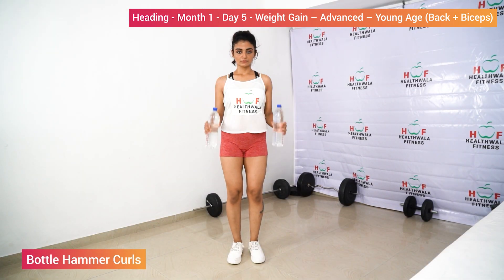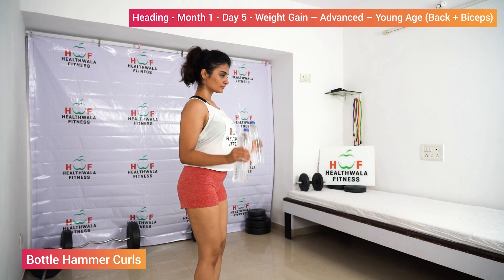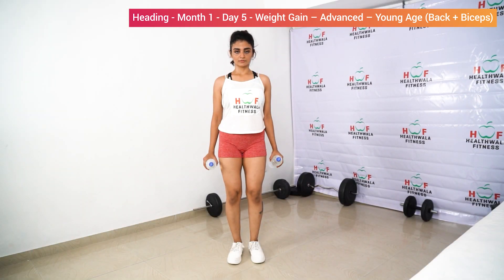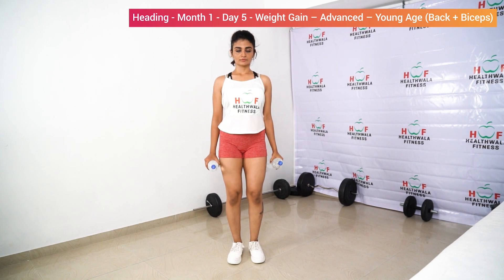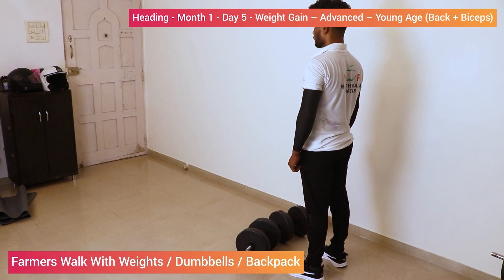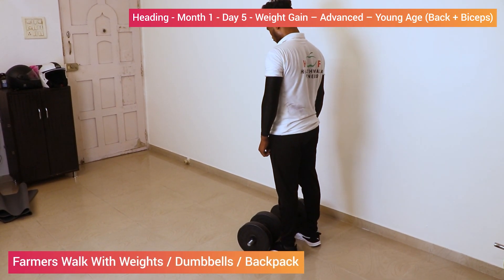Bottle hammer curls. One, two, three, four, five, six, seven, eight, nine, ten. Farmer's walk — lift the dumbbells with your back arc.